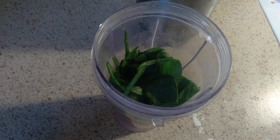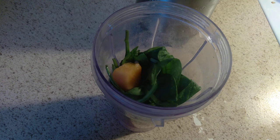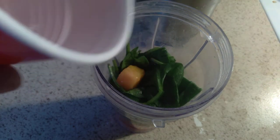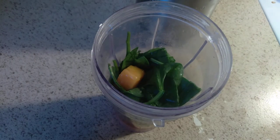No, I didn't put that back in there. Add a little bit of water, because I don't use sweeteners.